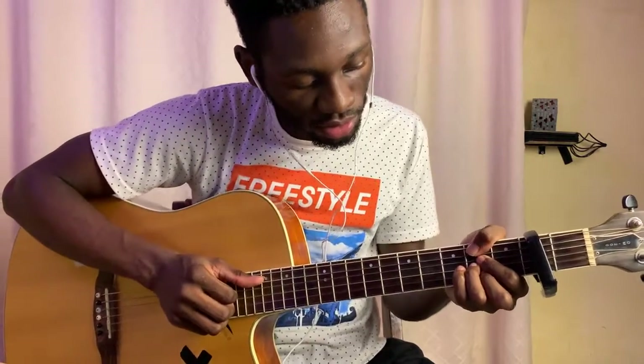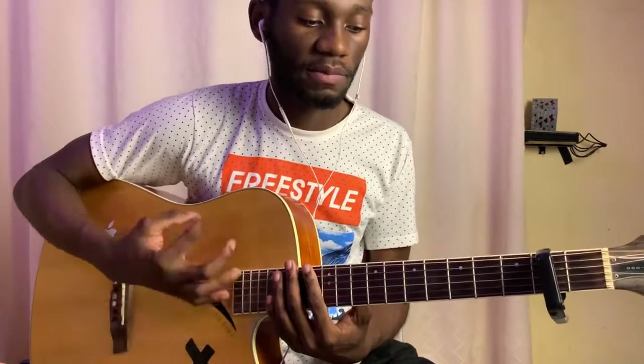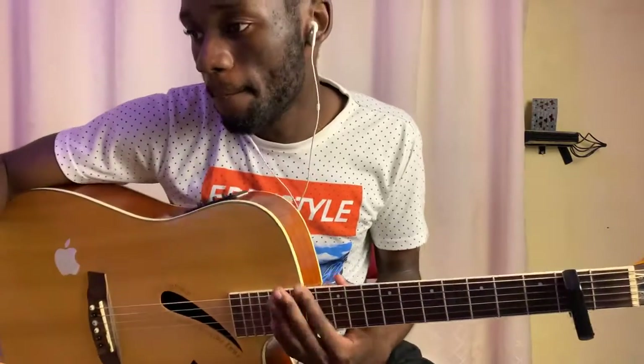And then we go to A, which is 0-0-2-2-2-0. Alright, so that's basically your chorus. Let me just show you how I'm strumming it.